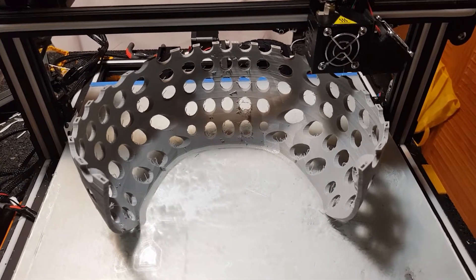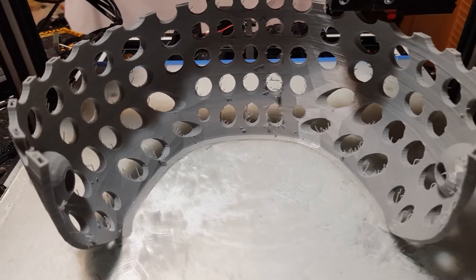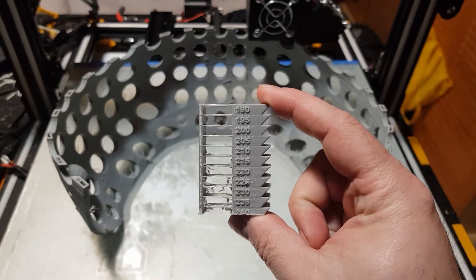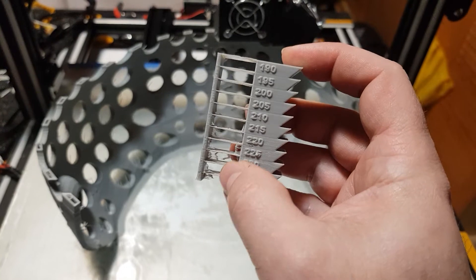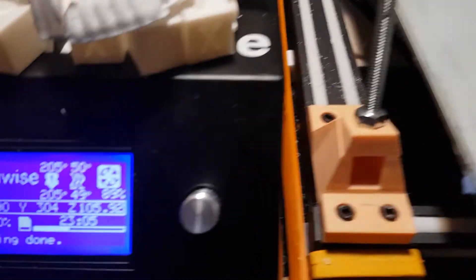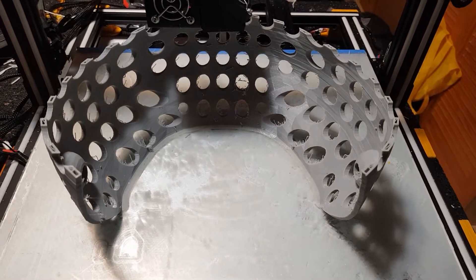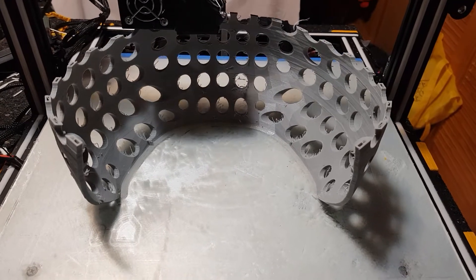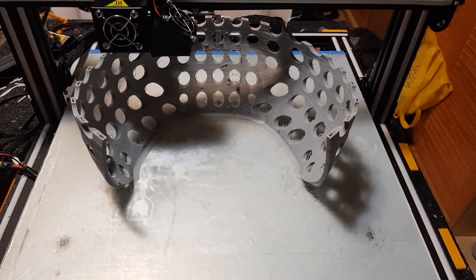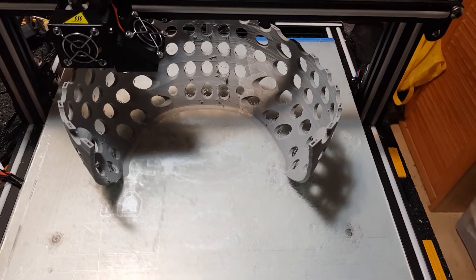Here I'm printing a new fursuit head base. If you look closely, you'll see that there is some stringing going on — that's just because I'm printing a little bit too hot. If you look at this temp tower here, I could reduce the amount of stringing a lot if I printed a little bit cooler. At the moment I'm printing at 205 degrees Celsius, which is at least for this material the optimal temperature if I go for strength, and I want to have a really strong fursuit head that doesn't break easily.